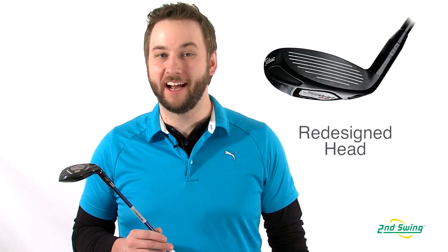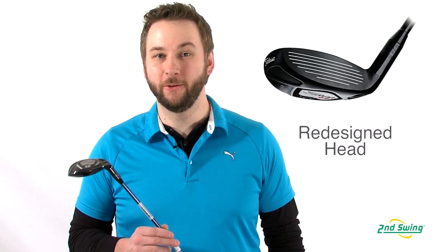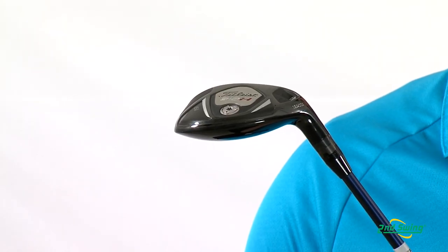Titleist has completely redesigned the club head for higher launches and less spin, which give you increased control and consistency.